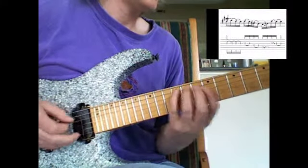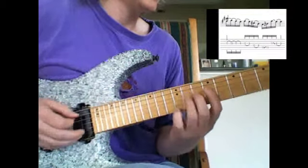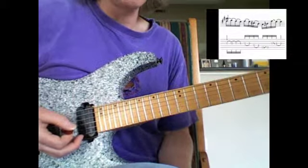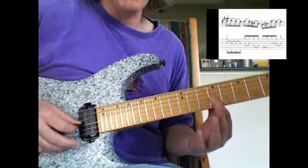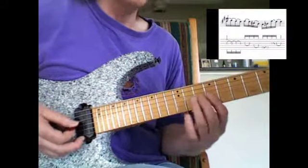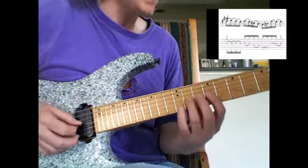July 21st, slowly. Alright, this is in C-sharp blues. What I'm doing is I'm barring across the top three strings with my index finger, playing the third string with my pick and the first string with my ring finger on my right hand. I'm letting that note ring while I play the F-sharp to the G to the F-sharp to the E.